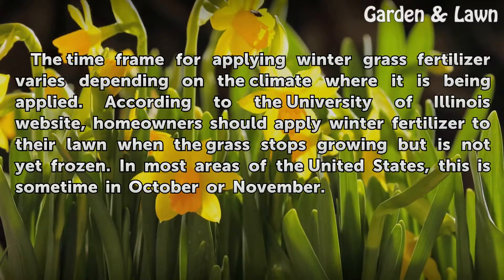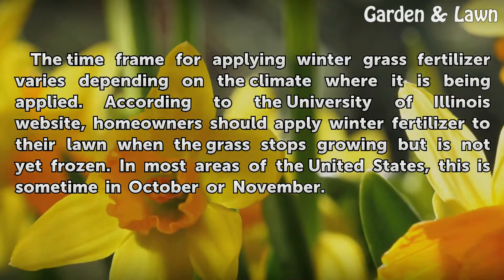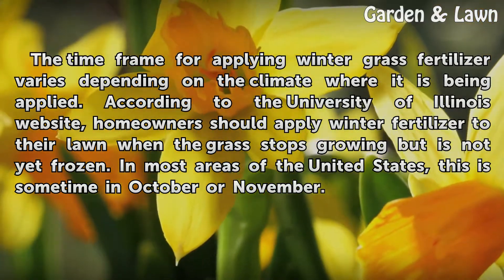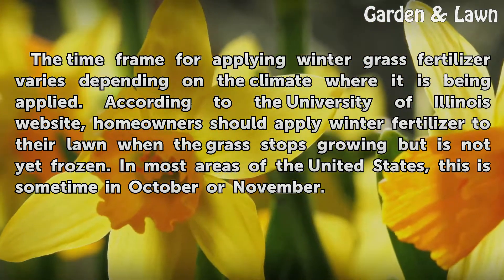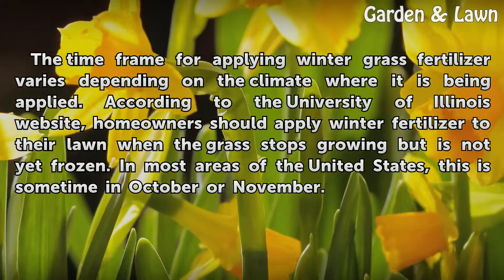The time frame for applying winter grass fertilizer varies depending on the climate where it is being applied. According to the University of Illinois website, homeowners should apply winter fertilizer to their lawn when the grass stops growing but is not yet frozen. In most areas of the United States, this is sometime in October or November.